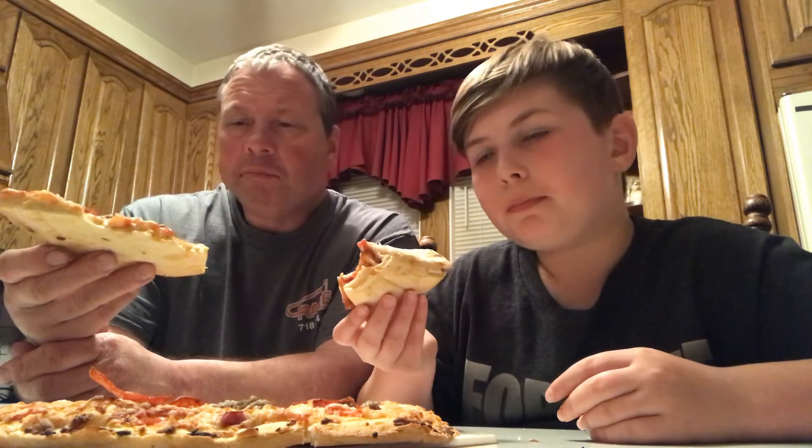Let me have one more bite. Yeah, this is definitely one good one to pull out of the freezer. I like it. It's not my favorite, but I give this a 6.5.